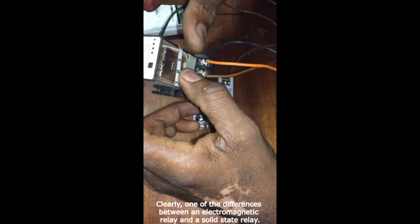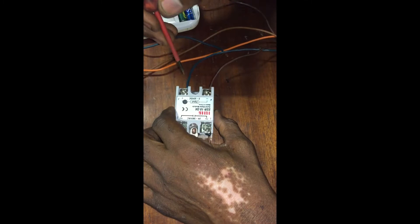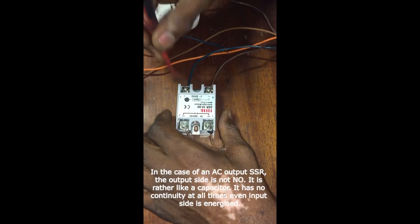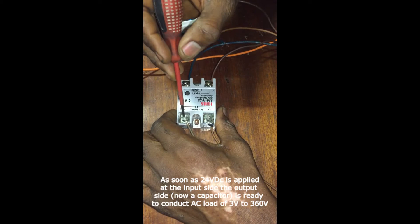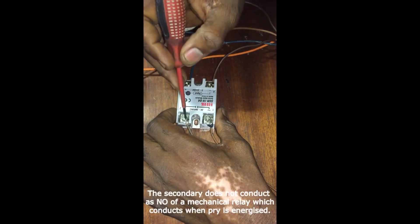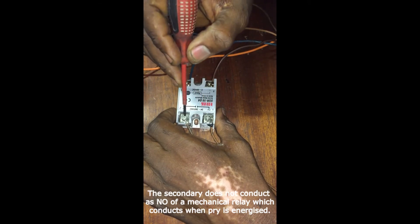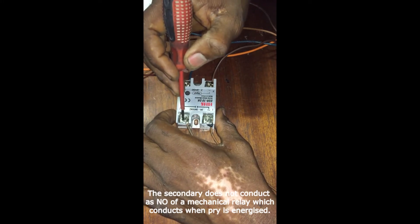But in the case of an SSR, if the primary of this relay is energized — that is, if you have your 3 to 32 volts DC required across these two terminals — it only gives the secondary side the ability to carry from 24 volts to 380 volts. It does not make one point conductive to the other point. It is not a normally open contact.